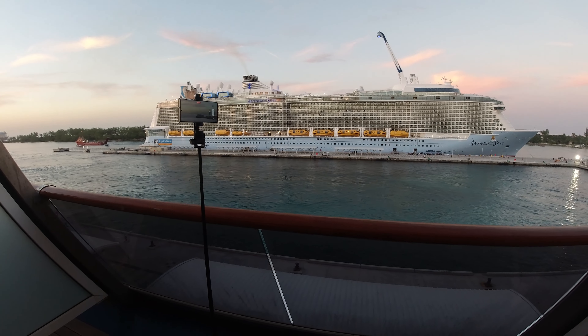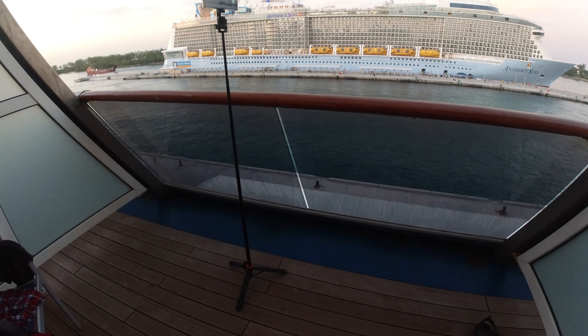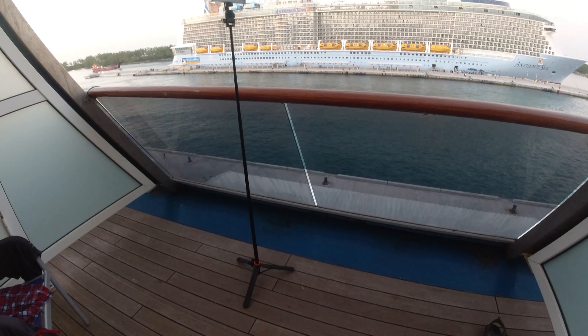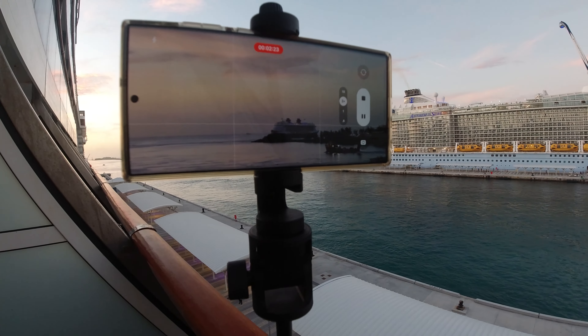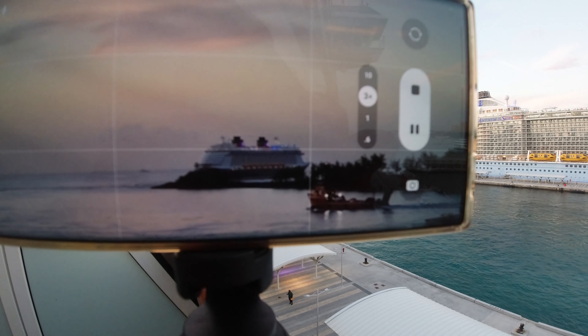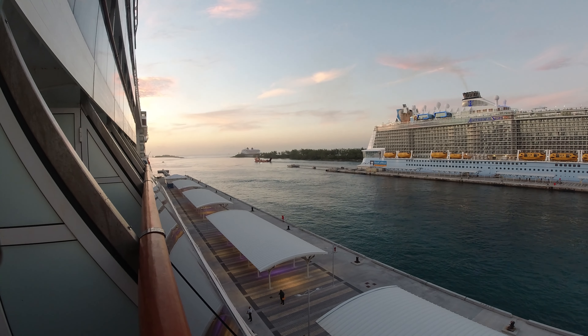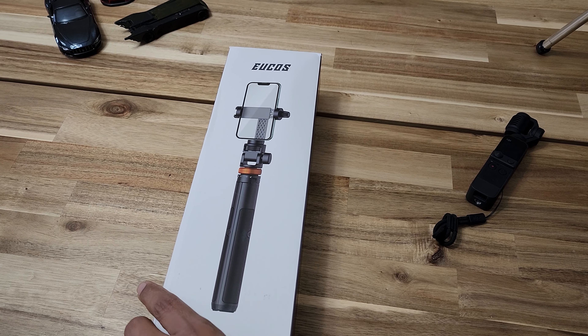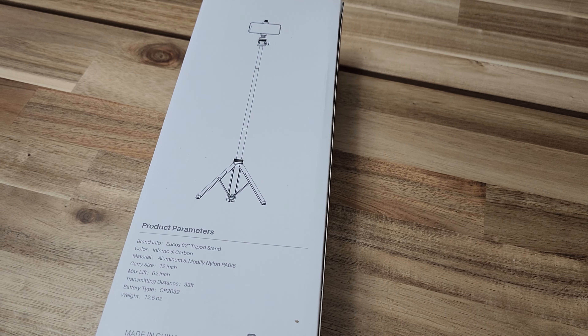I got the one where the phone clamp is screw-on type instead of a spring loader type. I used it pretty much in my Bahamas trip and it kind of worked out great. The top is kind of unstable when it's windy, but for interior use it works perfect. This one cost me 20 bucks and it can go up to 16 inches long — also acts as a tripod.